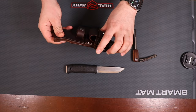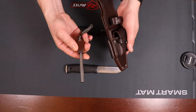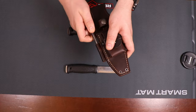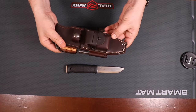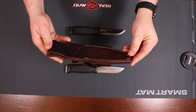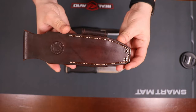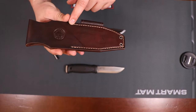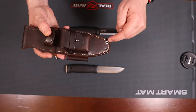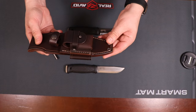He also included a 5/16th of an inch holder for a ferro rod. This ferro rod handle is a bit big for it, but it definitely fits a ferro rod. Fantastic work all the way around. He's got his logo right on the back and the stitching is phenomenal.